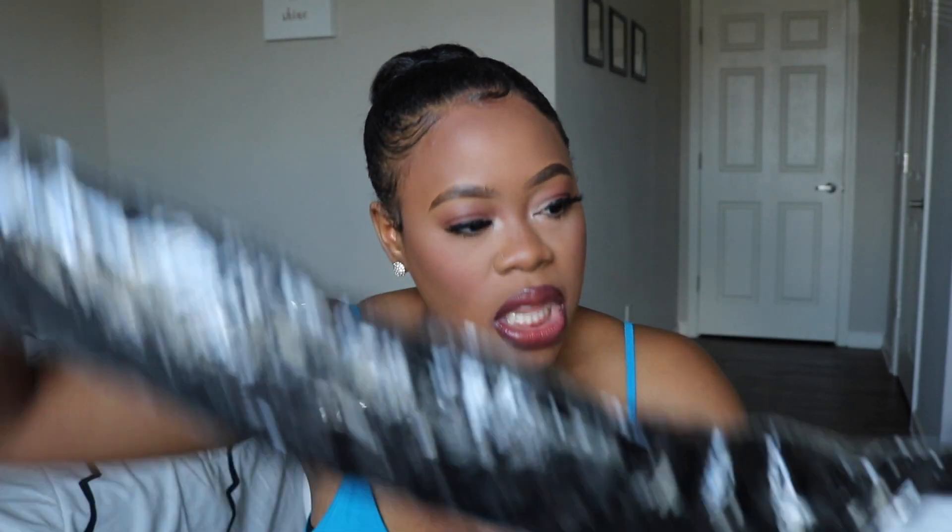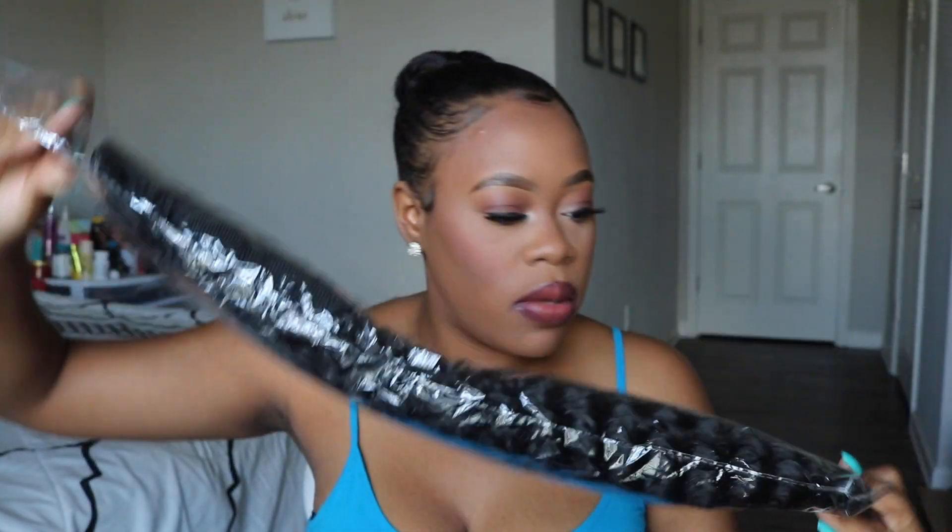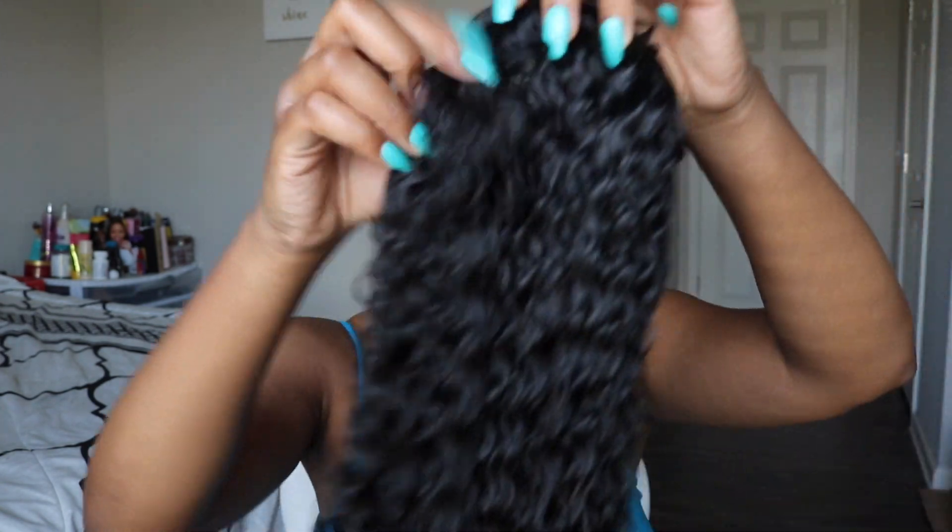Today's video is going to be on this ponytail that I got sent from a company on AliExpress. I don't know how to pronounce it but it's Blice — they sent me a synthetic ponytail and I'm actually quite interested in seeing how it is because it looks pretty long. Oh, there's eyelashes in here — did not know that. It has a little string tie in it too, and then we have the ponytail.